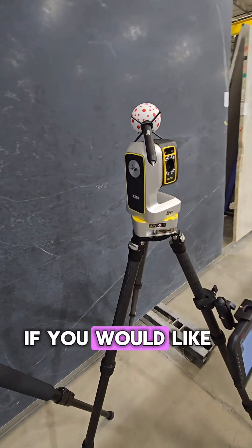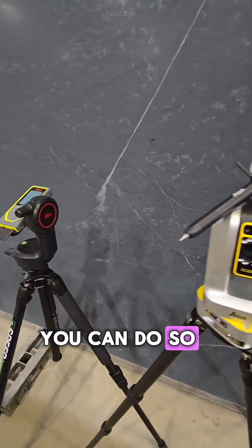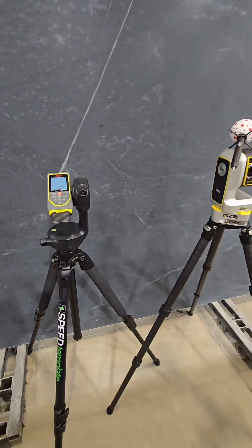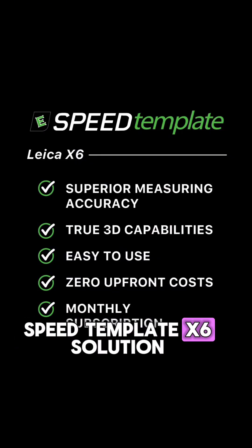Number 10, if you would like to upgrade to the ICS50 with the wireless VPIN, you can do so at any time — simply return your X6. There is simply no better value than the SpeedTemplate X6 solution.